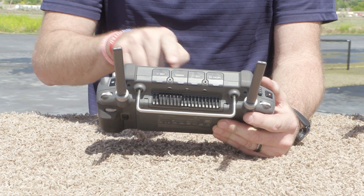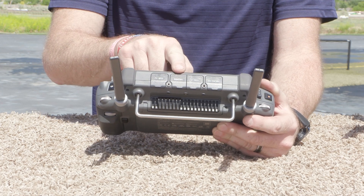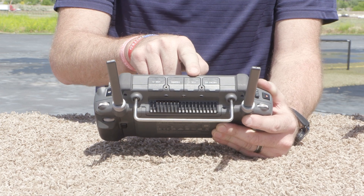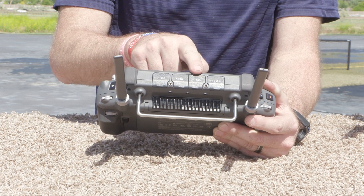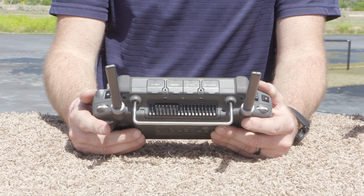At the top we have USB-C, which is your primary charging port, our HDMI port for HDMI out, USB-A for jump drives, external hard drives, and transferring data — perhaps for third-party payloads or speakers — and also the microSD slot for transferring data like screenshots or screen recordings.